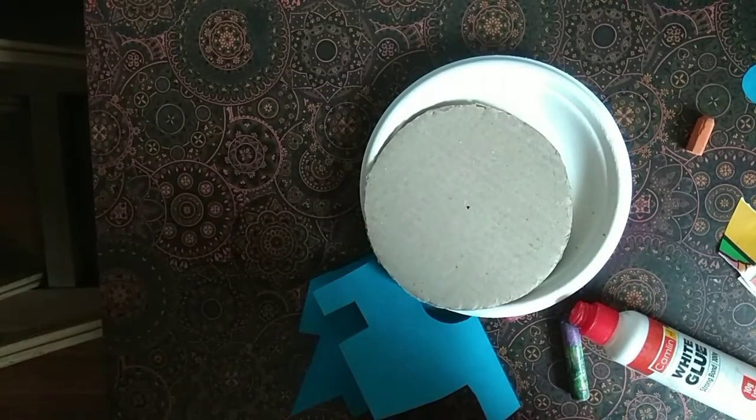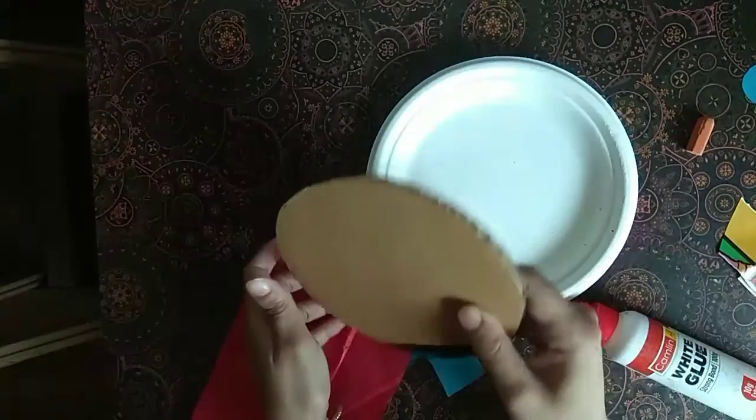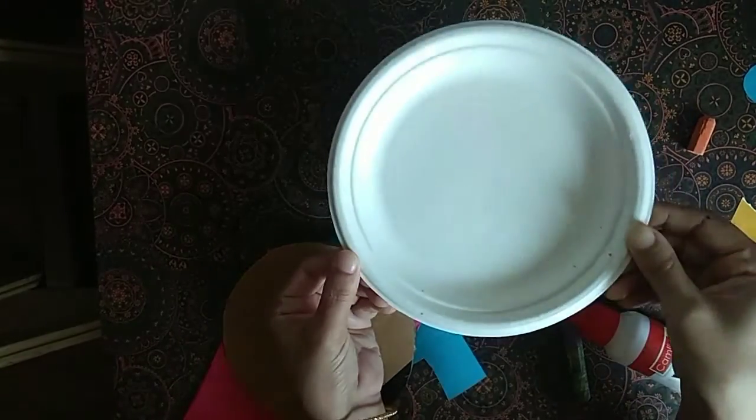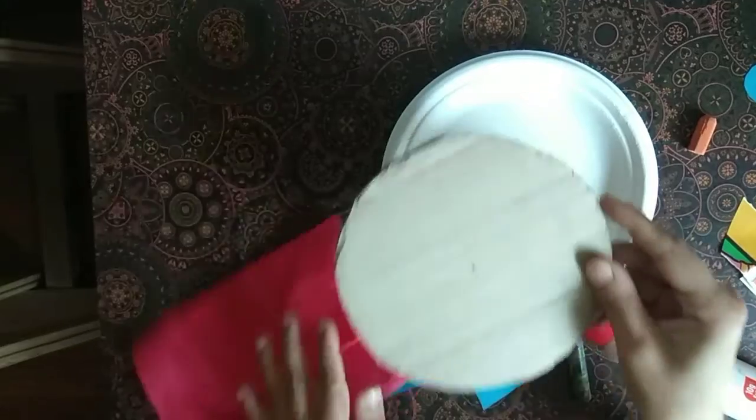Let's make a paper face. You can use a plate with a round shape to trace a circle. If you don't have a plate, you can cut a circle of paper.